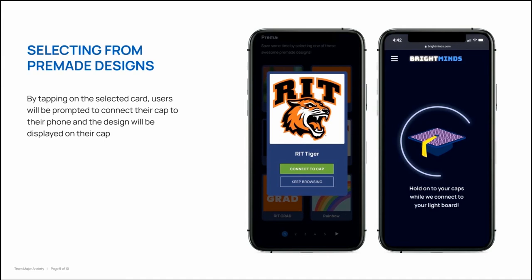For users who aren't looking to create their own designs from scratch, we have a feature that allows users to select a design of their choice from a list of pre-made designs.